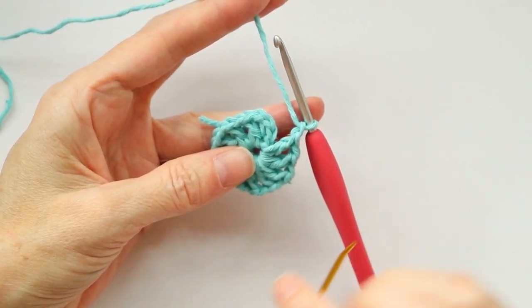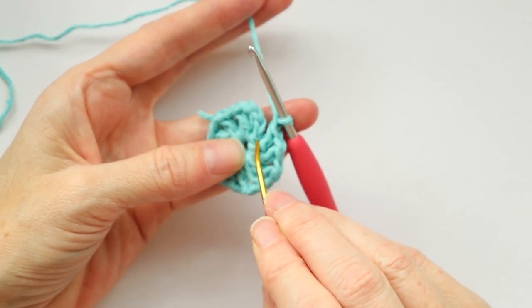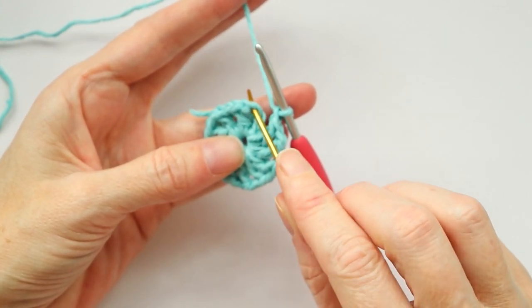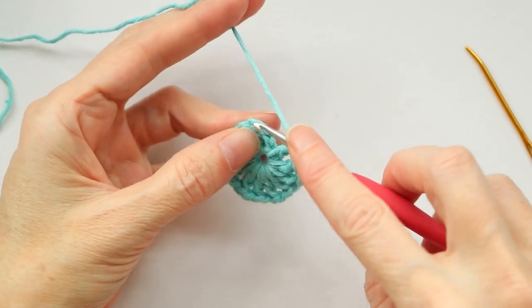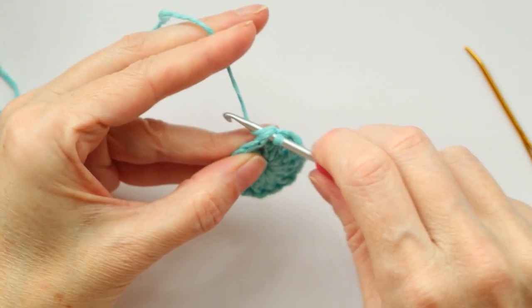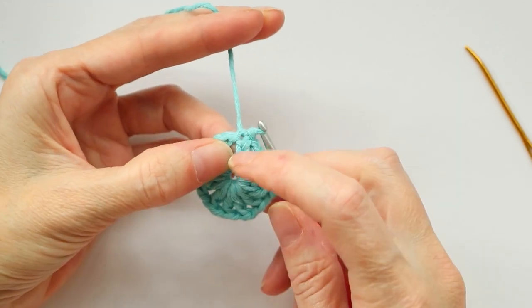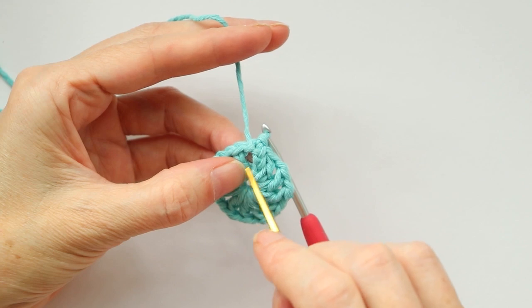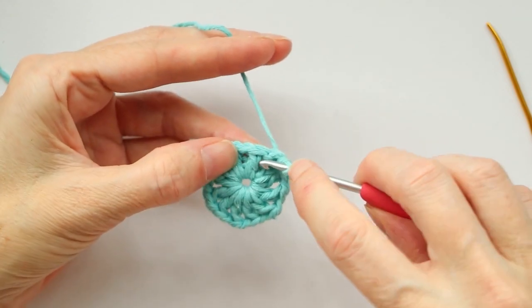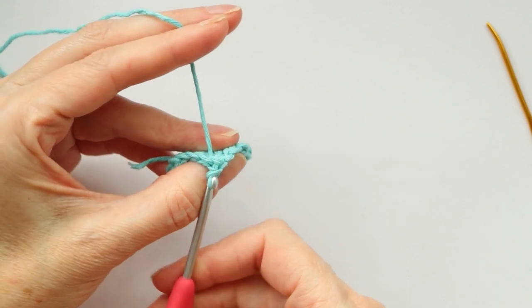There's my last double crochet — don't forget to do your chain one. Now we're gonna slip stitch to the chain to join: slip stitch to the third chain. Count the V's — one at the very bottom, then one, two, and three — and go into that third stitch, getting two loops on your hook. Grab your yarn and bring it through to make a slip stitch. Then slip stitch over into the next space, right in between the posts of those double crochets.